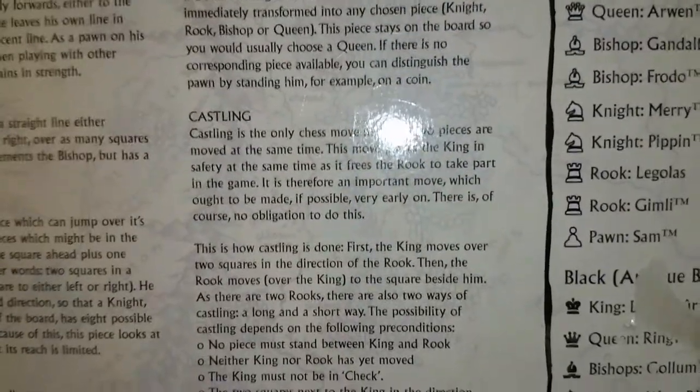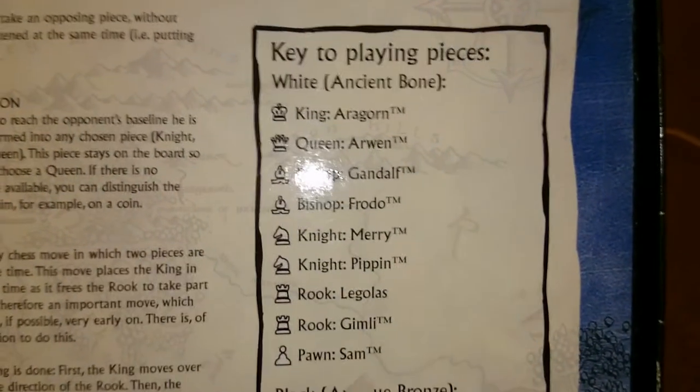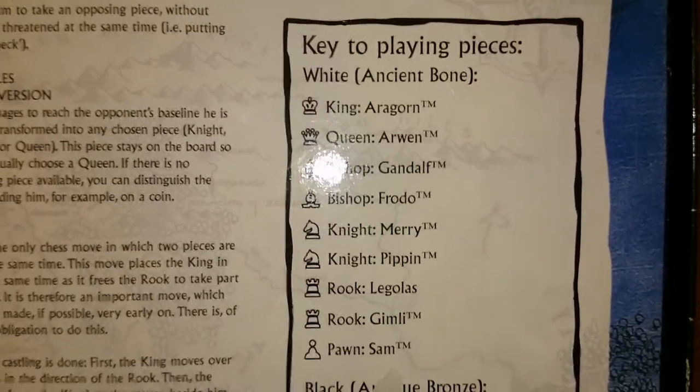Flip it over - we've got the rules of chess, won't bore you with those, everyone knows how to play chess or most people do. There are the pieces, some special rules - pawn conversion, castling or king-side castling as it's more commonly known. En passant - that's an annoying little move - and here are the playing pieces in white, in an ancient bone color. They're not actually made out of wood or anything nice, it's just plastic, but they do look pretty.